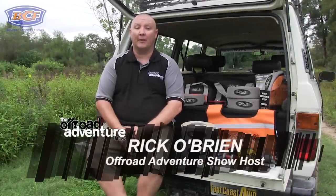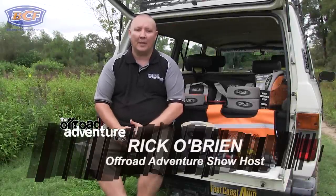G'day folks, it's Rico here from the Off-Road Adventure Show, and today we're going to talk about recovery basics. Before we get into the specific gear, we need to know what recovery gear is.